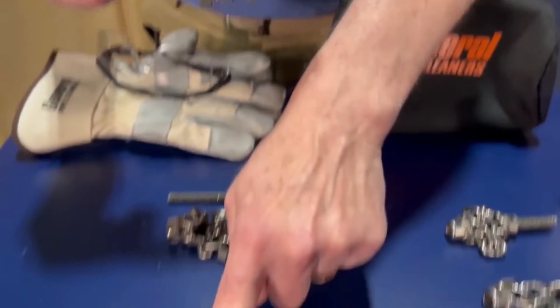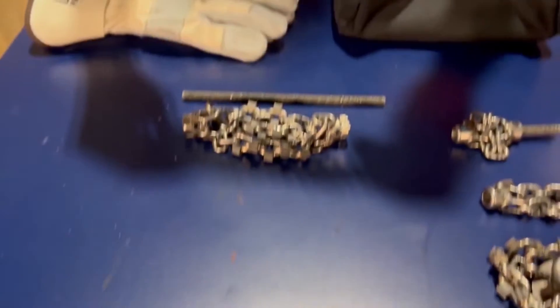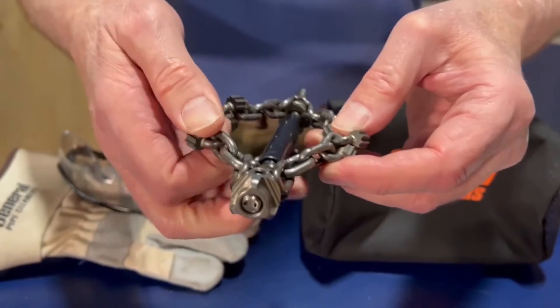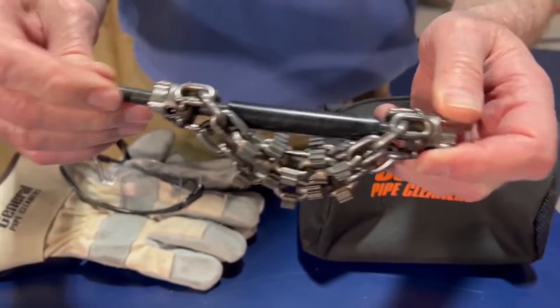Use the middle-sized allen key that comes with the kit to tighten these connectors down. You want to make sure you leave enough room for a three or four inch pipe, but not too much room. Get them adjusted properly.